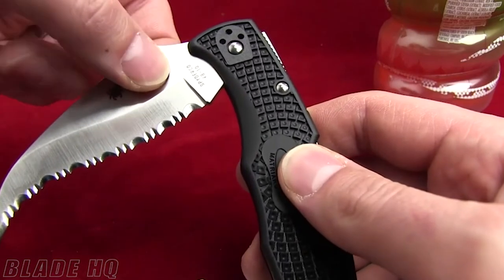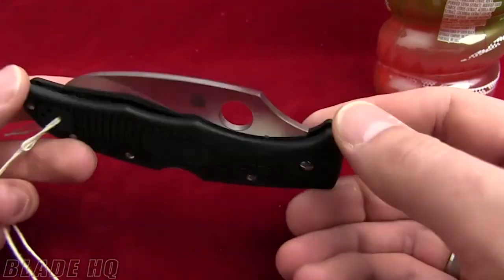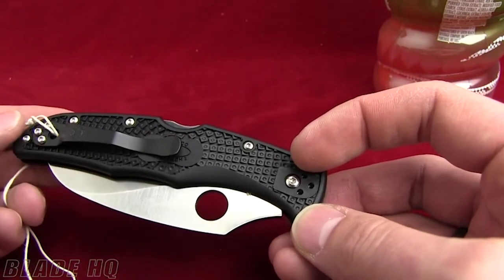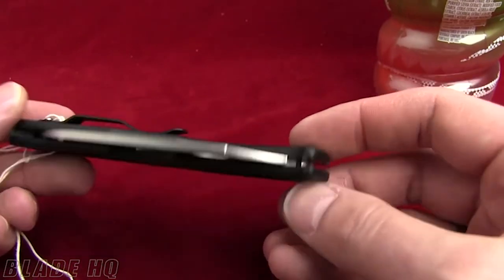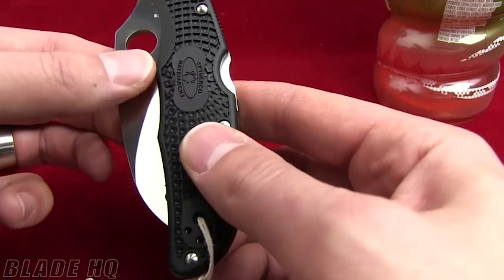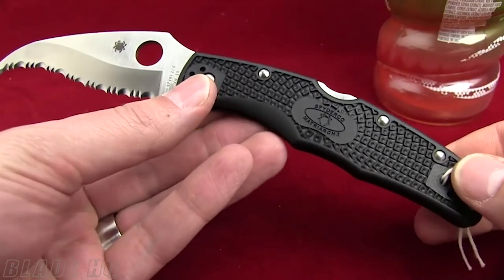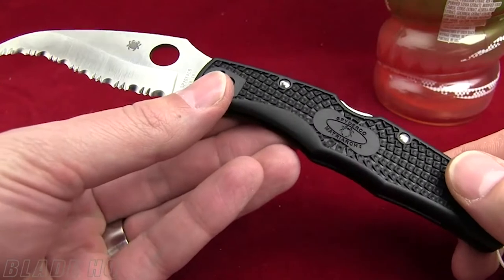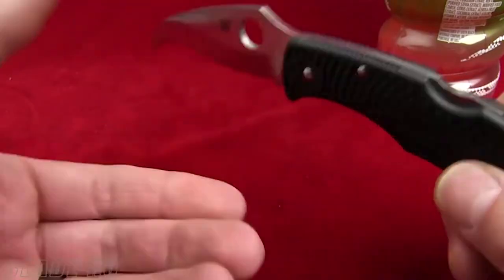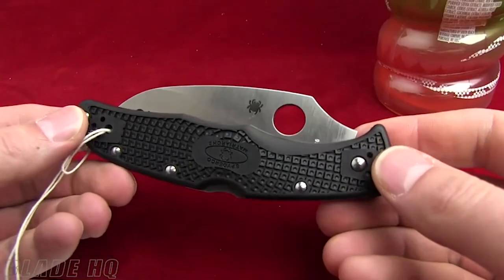Another thing to notice is the Emerson wave — it does have the patent number on the reverse side of the blade. There's the standard Spyderco spydey hole, which is one of my favorite features. My thumb indexes in there very comfortably — there's no stud to give my thumb a hot spot. The handle is based off the Spyderco Endura, so it's a beefy but streamlined handle, very comfortable to hold.